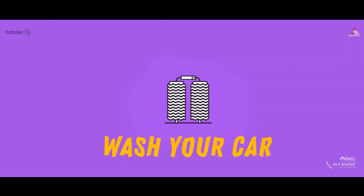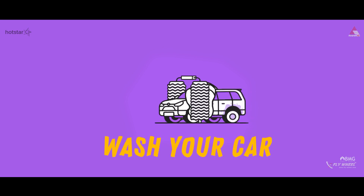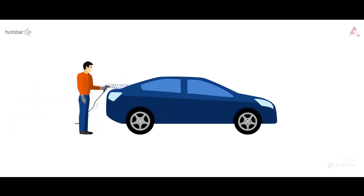If you want to do a simple exercise, please do it with your car and bike. This is the vehicle.